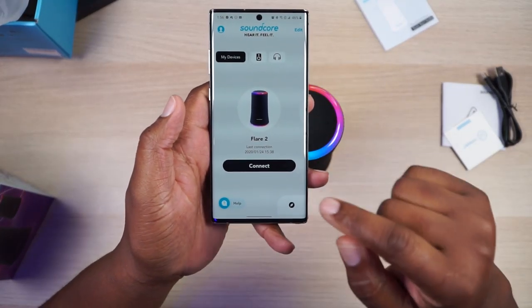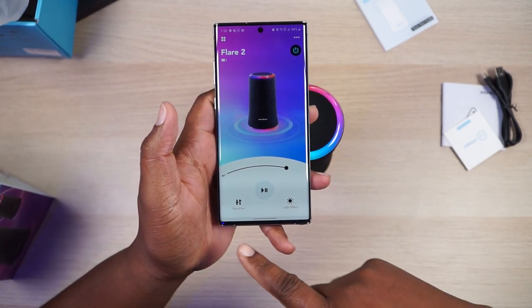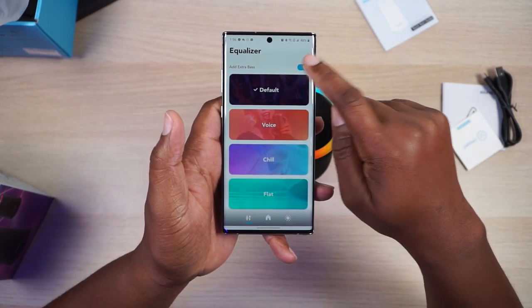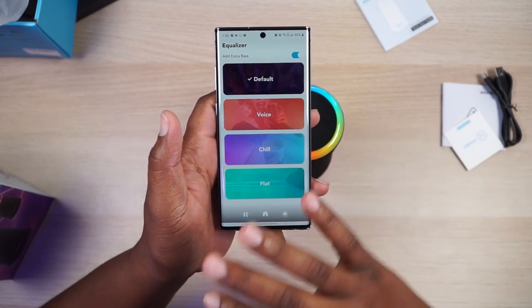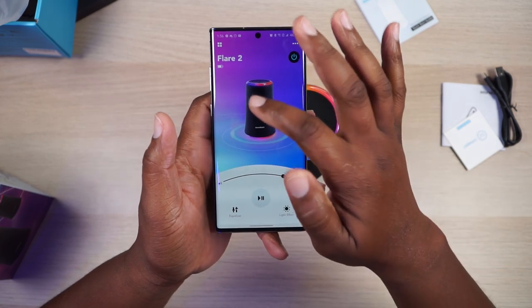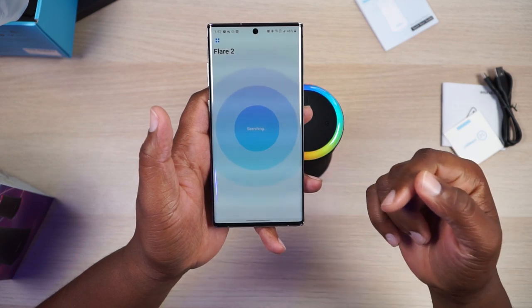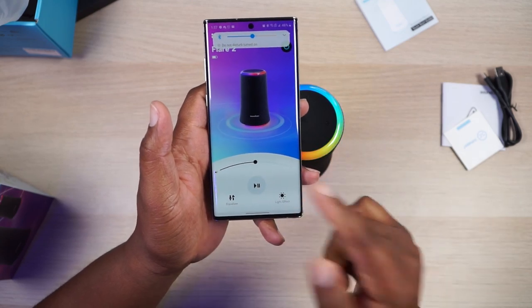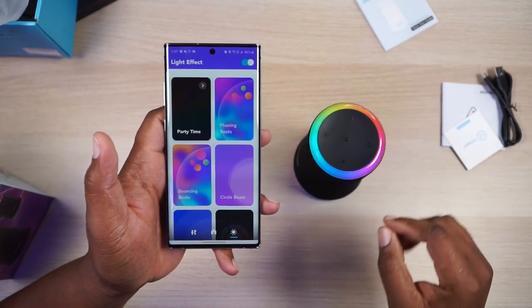Anyway, we got the app right here. It says connect to the Flare 2. Let's go ahead and do that. Here it is. We got some EQ stuff right here. We have default. It's got an add extra bass switch, which I'll have to play with. And then you got default, voice, chill, and flat. So not as many EQ settings as you get with their headphones. You got a battery indicator there. Now we are at volume — let's put that down to like medium volume. Play and pause. And then you got lighting effect.